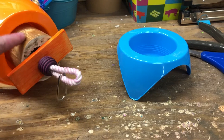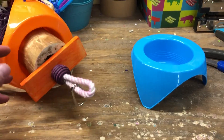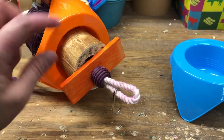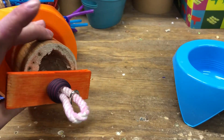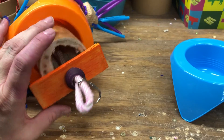One thing I did want to show you is I have a very large yucca piece that I added. I drilled out the center here because then you can move this piece. You can add more fun stuff in here, so it's not just for them to chew on - they can forage as well.